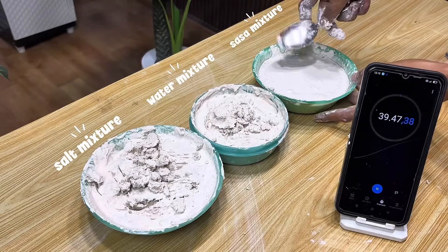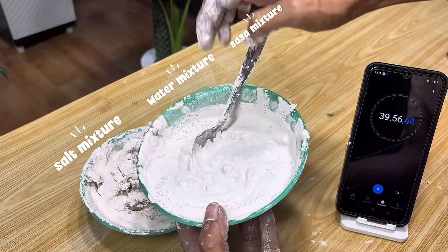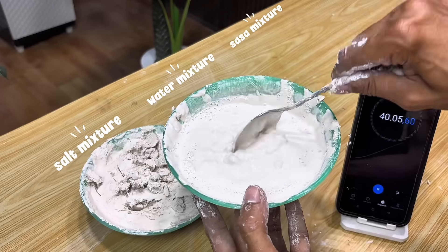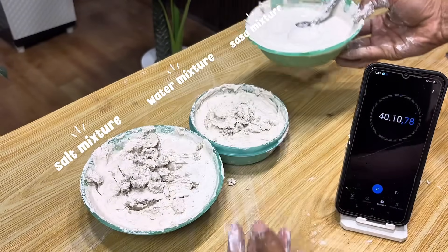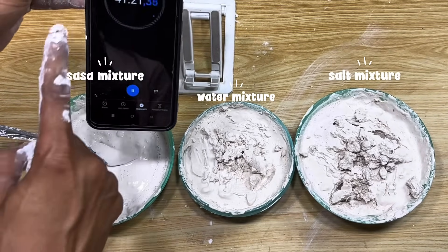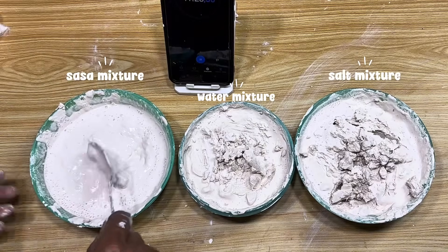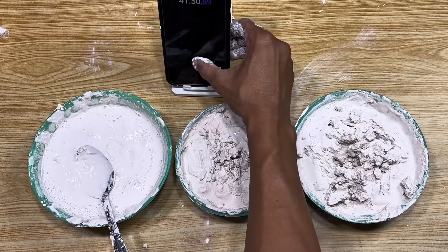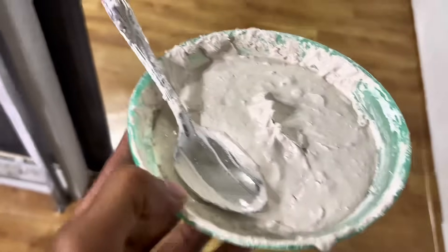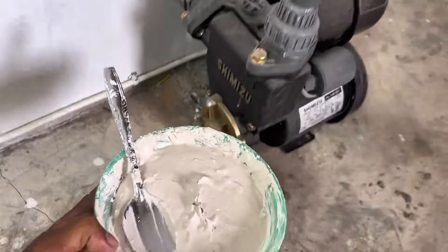Gypsum mixed with sasa is very suitable for use if you want to attach something to a wall surface, because the slow hardening process makes this mixture stickier and easier to arrange before it is completely dry. This mixture can also be used to make simple putty, fill small gaps in the wall, or as a temporary adhesive when installing decorative ornaments. It can even be used to make small molds requiring fine details. I used it to patch a hole in the wall, and the slower hardening process gave me more time to level the surface and ensure the patch was spotless.